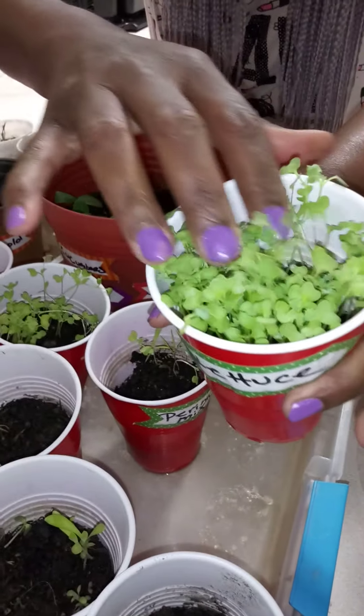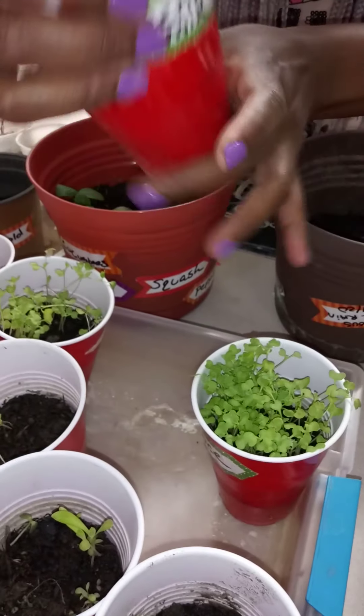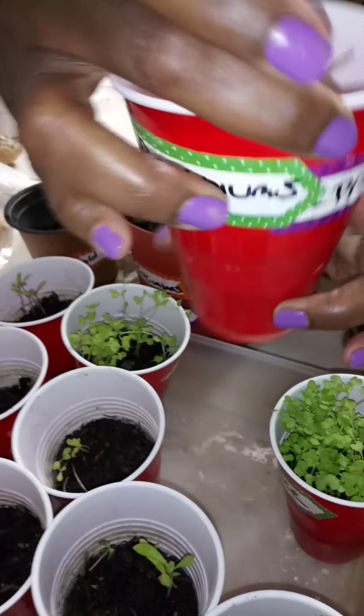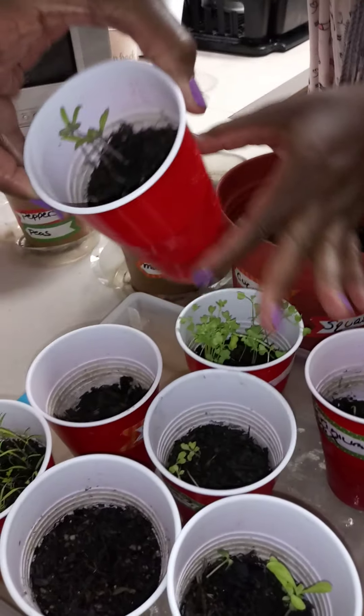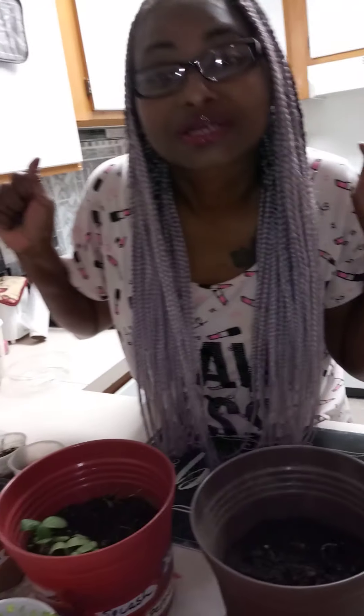I'm so proud of my lettuce growing — look at that, you guys! It hasn't even been a month. This one and this one — I don't know, we'll find out when they grow.